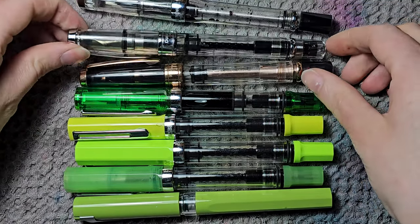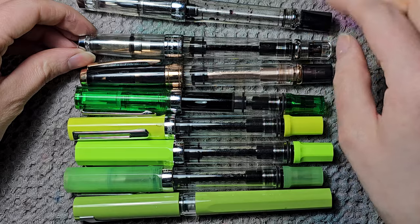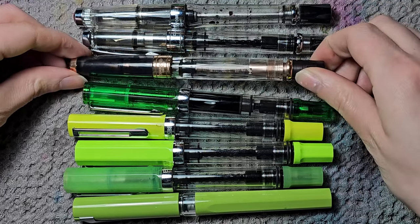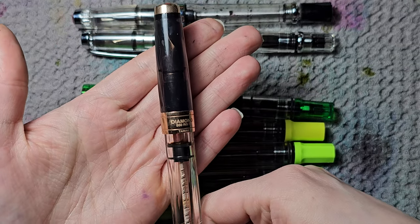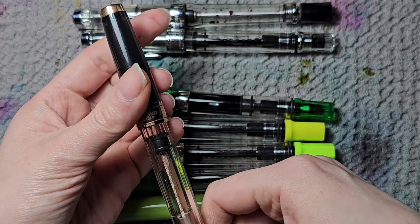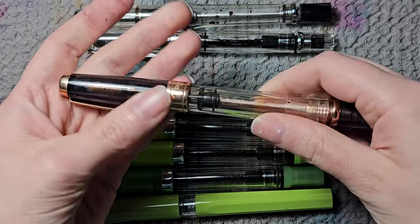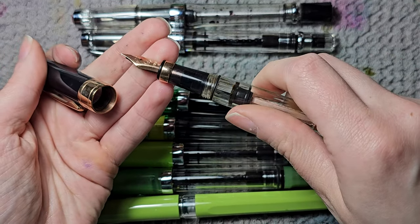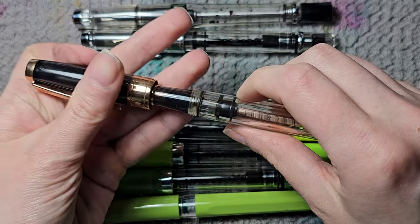Then we have two 580s. I have my Diamond 580, which is actually my number one favorite fountain pen. And then we have the 580 in rose gold — a really pretty color. I like the black and gold accent. The nib is also rose gold, really pretty.